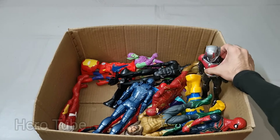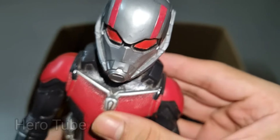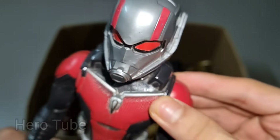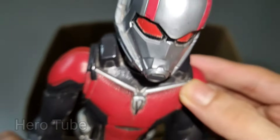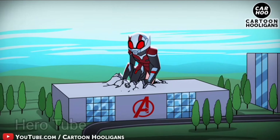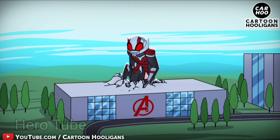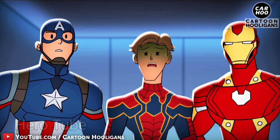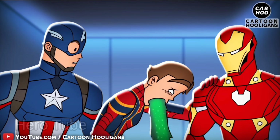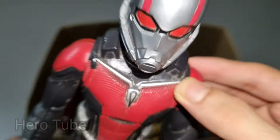Wow guys, look at this — so cool, the really cool gray, black and red suit superhero! There is a super cool, big and small size-changing superhero, the gray black red suit — this is super cool Ant-Man! Ant-Man is super cool, the really cool button-pressing size-changer — so cool, size changes so cool, really cool gray helmet superhero! Check the next one!